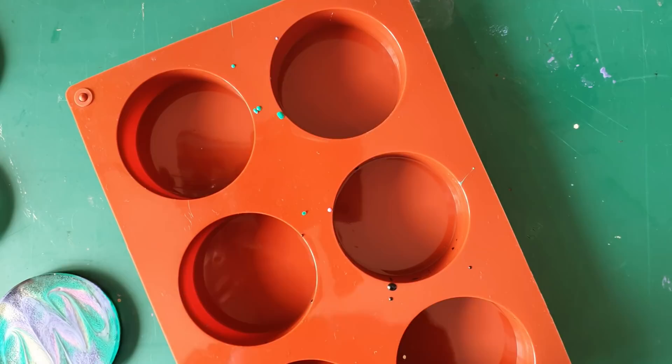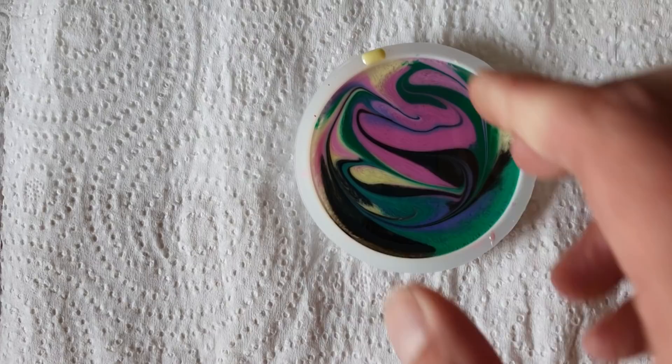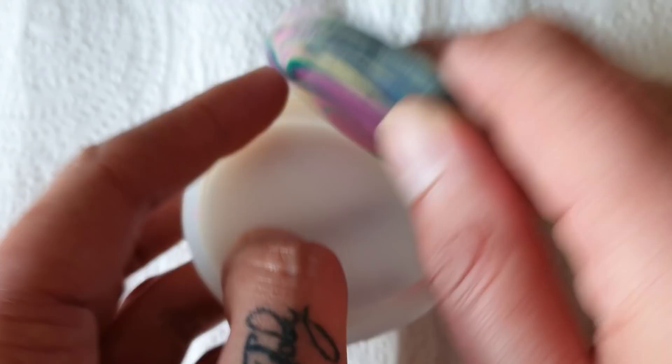Right, again if you haven't subbed hit that button and I'll see you all soon for the next one. I completely forgot the test piece from yesterday - just remembered while editing. So we'll see if we got that kiss that I said we'd get from the pigment sinking, which we know we will. And there you have it - a big blob. That is definitely the end now - see you soon.